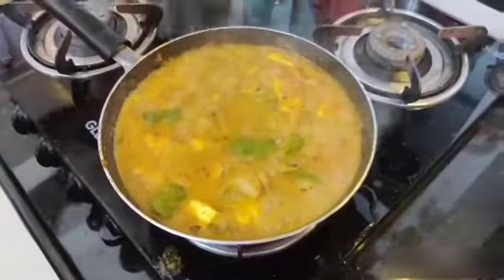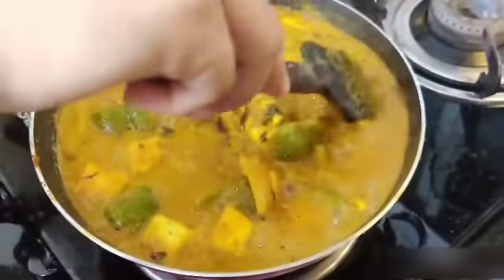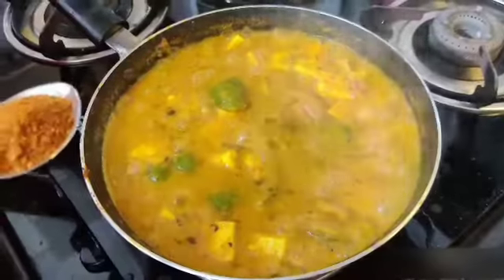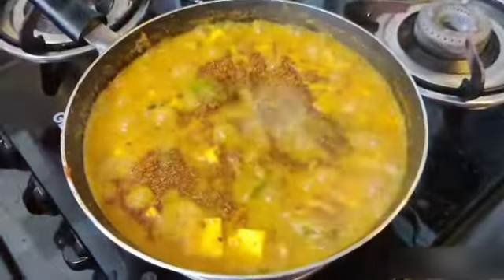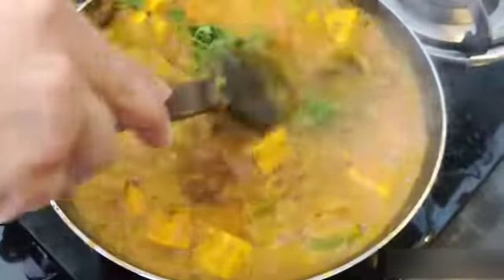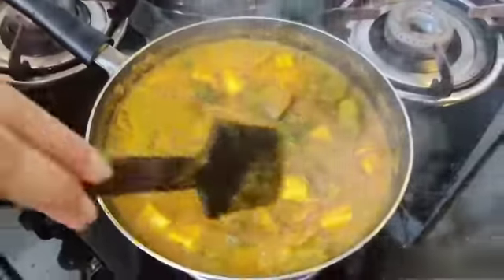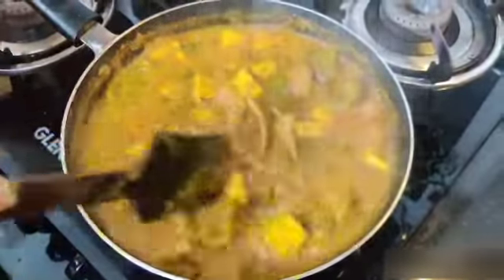After 5 minutes, add garam masala — 1 spoon of garam masala — and coriander leaves. Mix it well and kadai paneer is ready to serve.